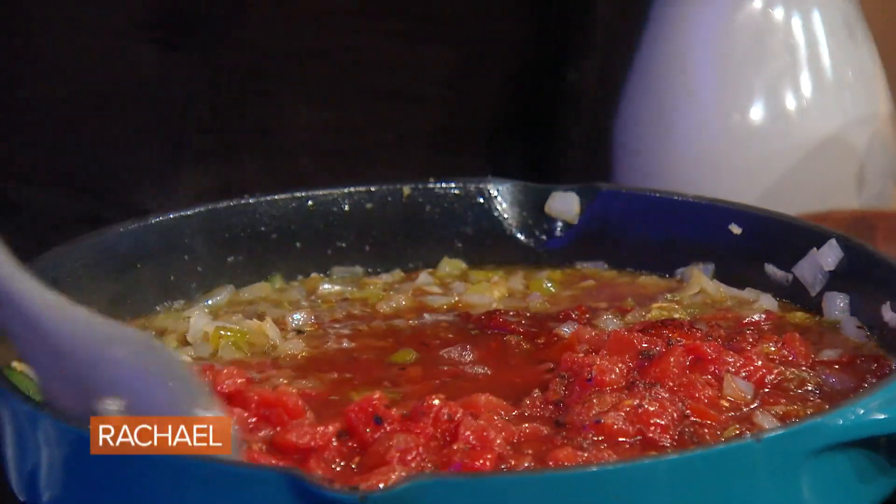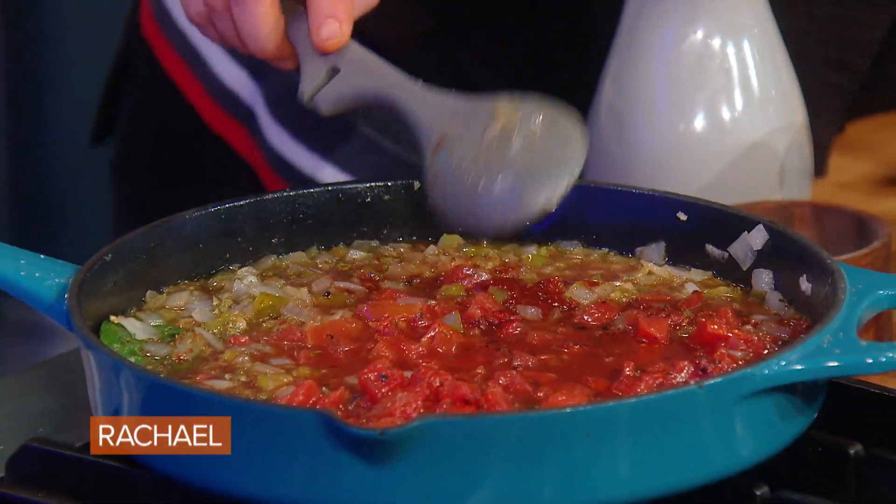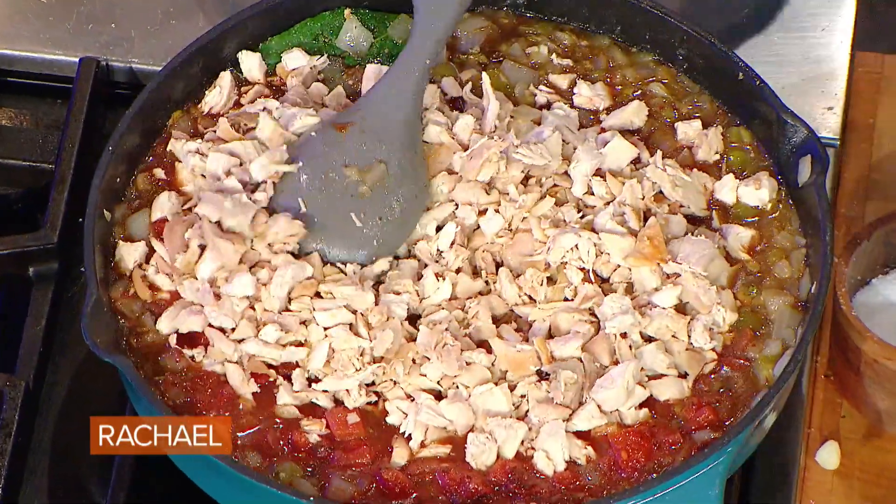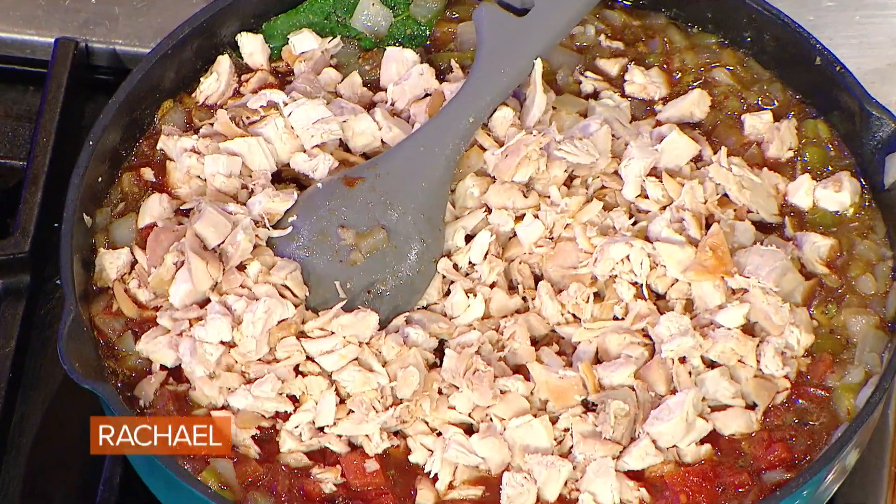Then we're gonna let that cook down and thicken up with the meat of one rotisserie chicken. When this thickens up, add a little splash of lime.